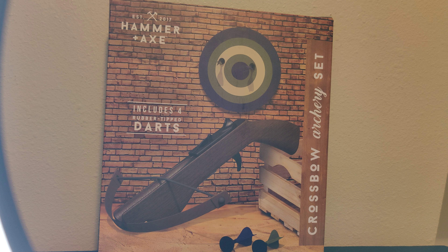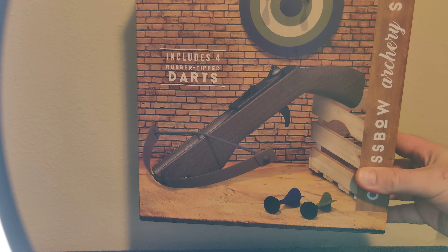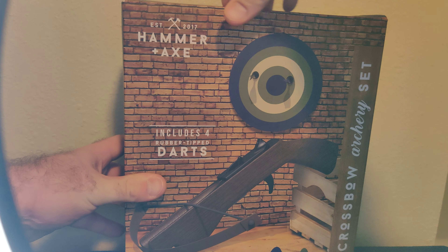Hey guys, so we're back on an unboxing. We're going to do an unboxing of a crossbow set. Pretty cool. It includes four rubber trap darts, as you see. Let's get into it.